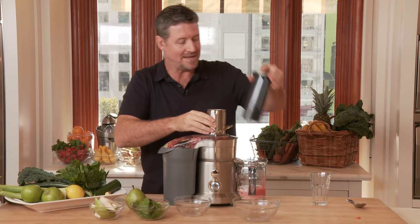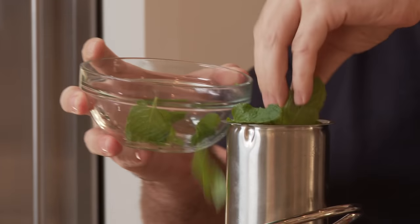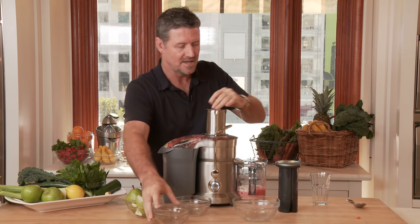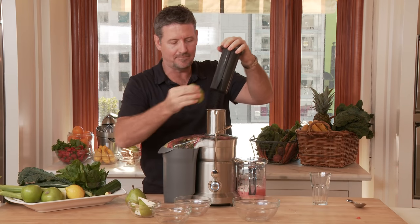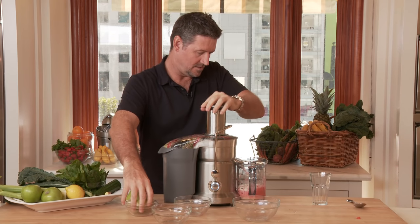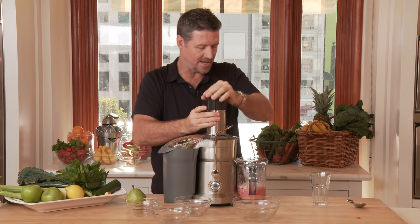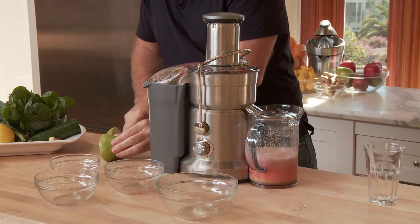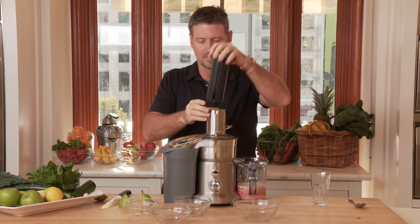Now we're going to put some beautiful mint in. I've got some pear to follow up. The reason I put the mint in second or third is I like to have something with a bit of body to follow it up so that we make sure we get all of that mint into the juice. So you'll see now not a lot's coming out, so we need to put our pear through. That's going to take it straight through and we're getting our juice coming out. You can see on the top here the fibre being shot out to the side. We'll cut up one more pear and put that through.